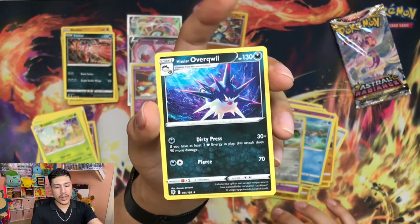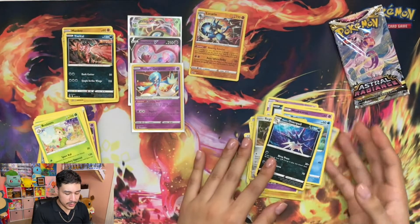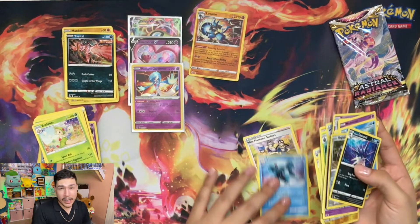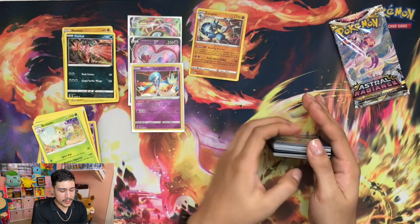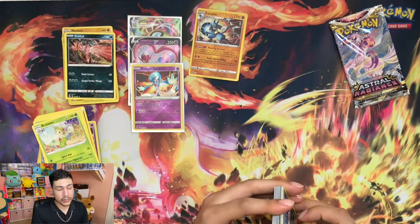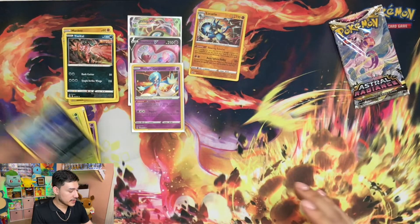I never got to the point where I got this in Legends Arceus. I was barely getting to the point where I was in the water area where Growlithe was being discovered.